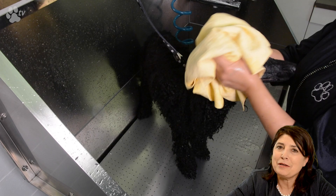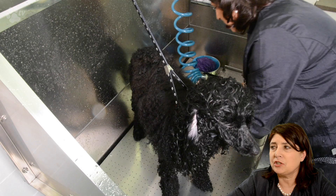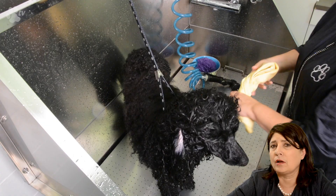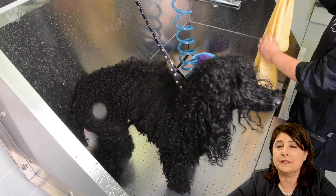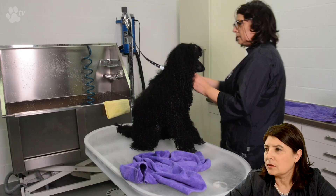Here you see me using the magic towel. This is because I won't use the blaster for this dog. The magic towel is a very fantastic tool to quickly get a lot of water out of the coat — it absorbs probably three times as much water as a normal towel. If you want to use the magic towel for your salon you can use a bucket with Dettol, and each time you use it you rinse it in the Dettol to make sure it's disinfected.